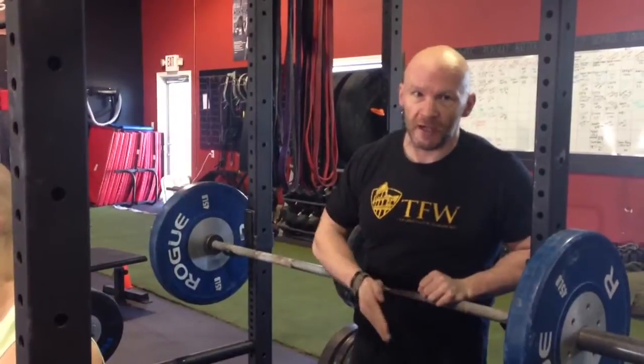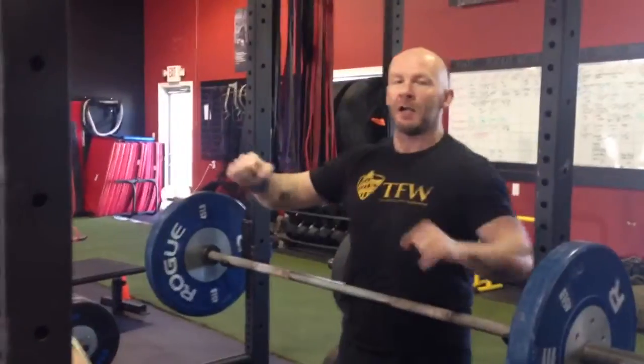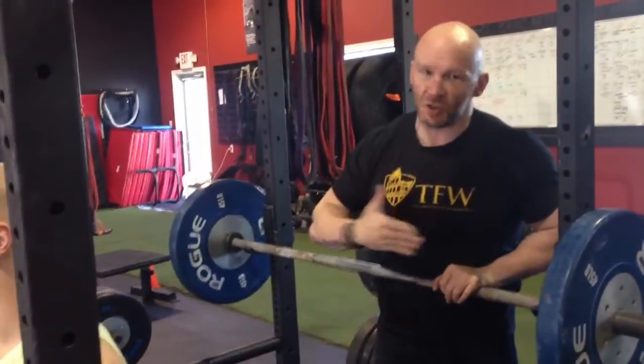Don't breathe out, don't lose your air, don't do anything until you're at the last half of the lockout, then let out your air. The bigger breath you take, the stronger you're going to be.